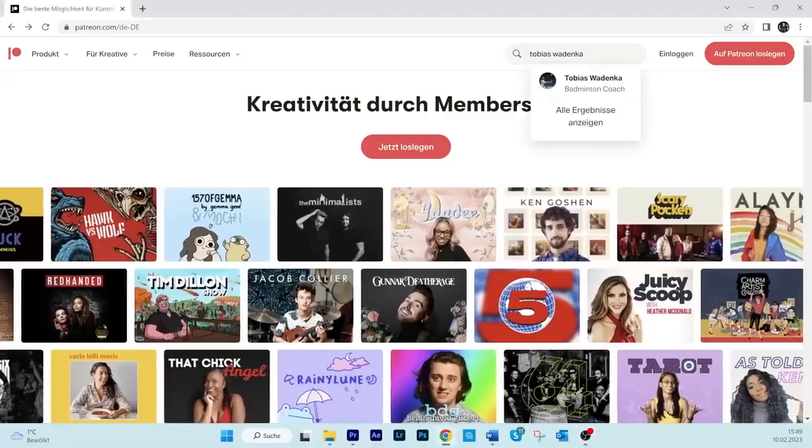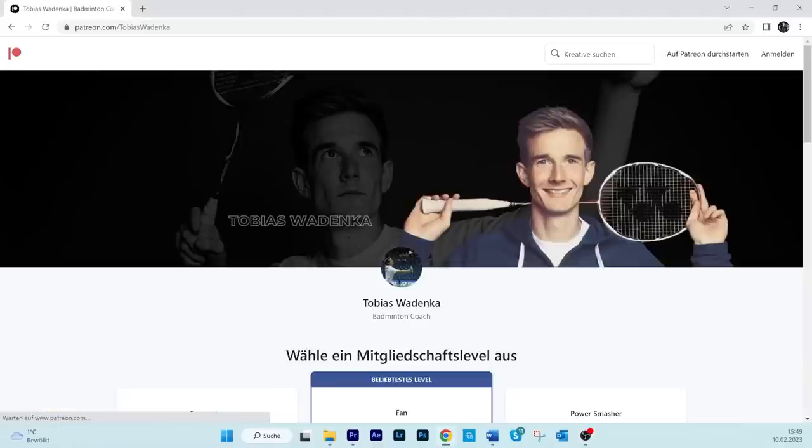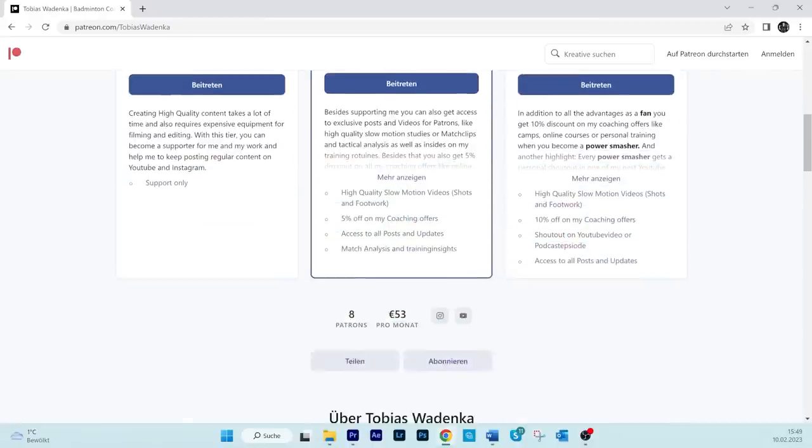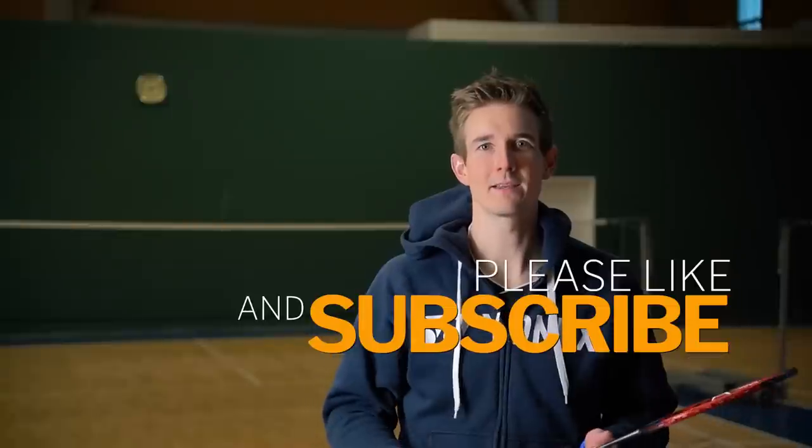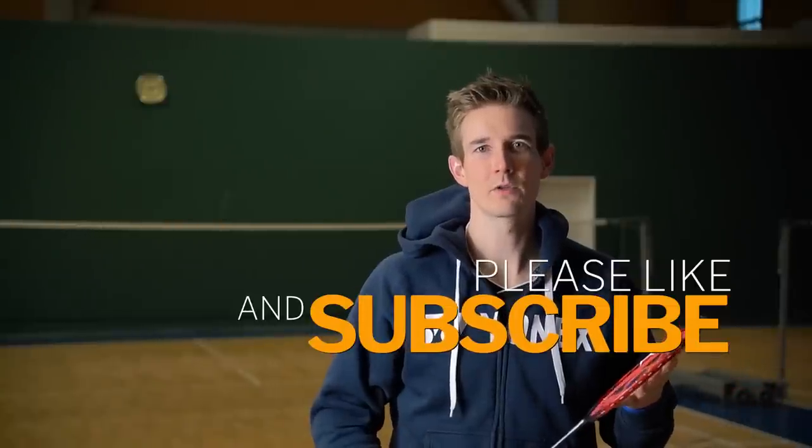I'm thrilled to announce two new ways to support me and my channel if you want to help me create more high-quality videos about technique, tactics, and more. I created a Patreon channel where you can subscribe monthly and choose how much you want to donate, with different advantages for patrons. You can also become a YouTube member of my channel — pretty much the same, with different tiers and advantages. You'll find all the details in the description below. As usual, you can also support me by hitting the subscribe button and liking this video. Hope to see you in the next one — bye bye!